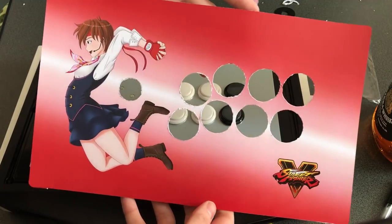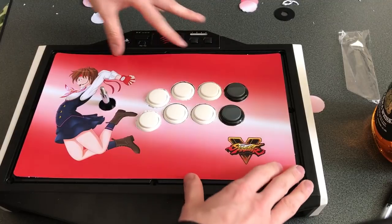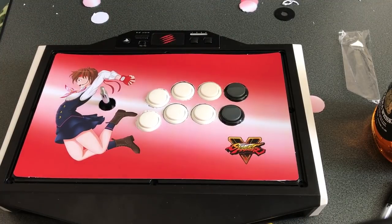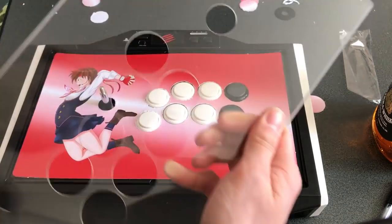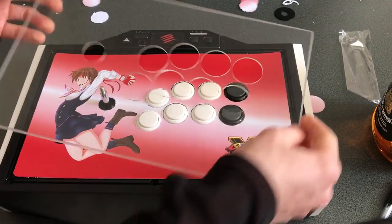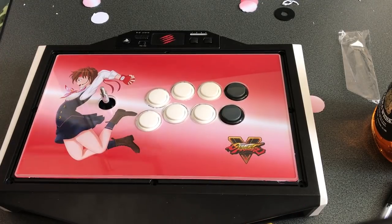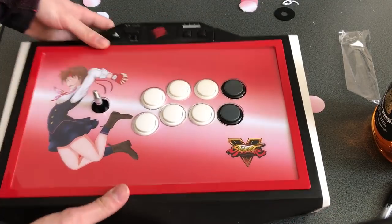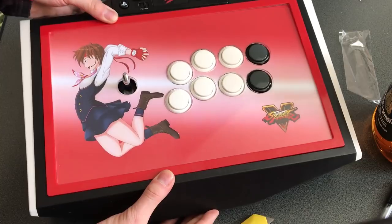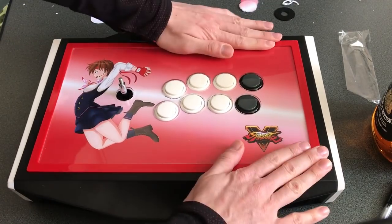Alright, so all that's left is to take this custom artwork that we've drawn, printed, and cut to the correct size, and put it on here. The acrylic pad goes on next — just make sure it's moderately clean — stick that on like so, that's looking okay, and then we're going to put the red border back on. Ladies and gentlemen, have a look at that — this is what it's going to look like. I haven't put the ball top back on yet, but this is looking very promising indeed.